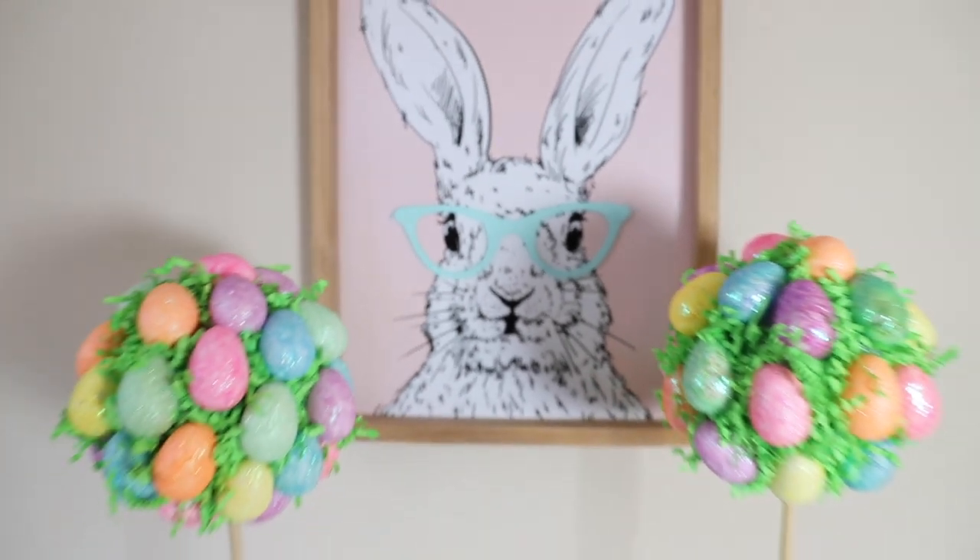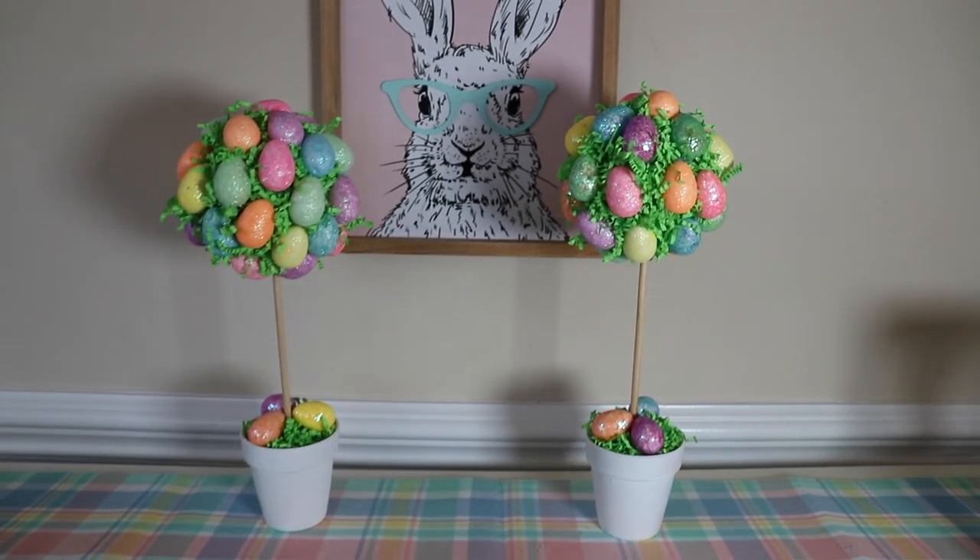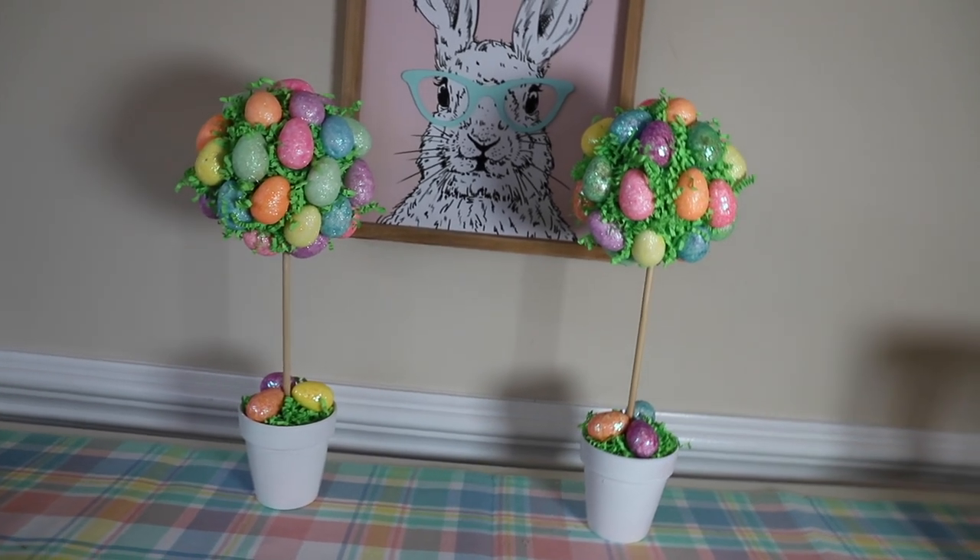And here is the finished result! I just love these topiaries — they were so easy to make.